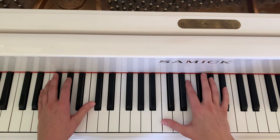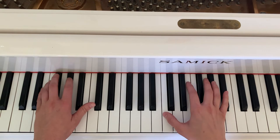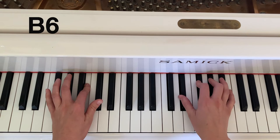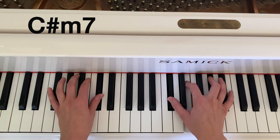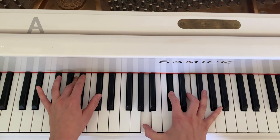Let's see what it sounds like with both the left and the right hand together. You're just going to be playing the left hand note once and holding it down, playing it at the same time as the first note of the right hand of the chord.